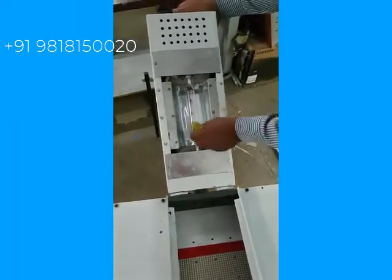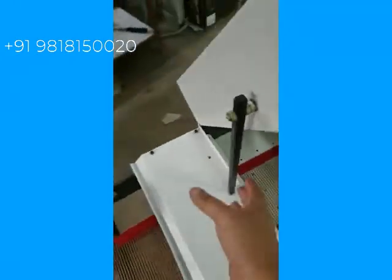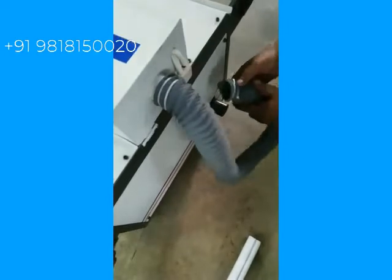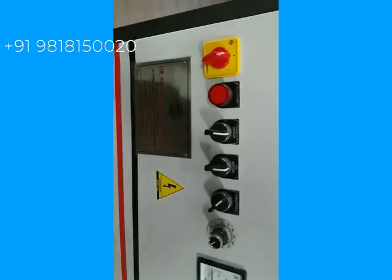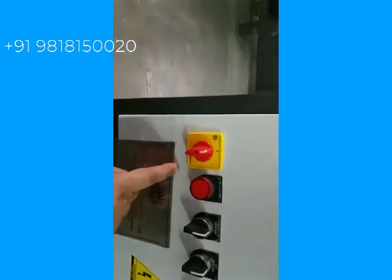Now put the hood back in position very softly. Now the exhaust pipe has to be fixed — put one end of the exhaust pipe on the hood and the other end at the bottom of the conveyor, and tighten it.